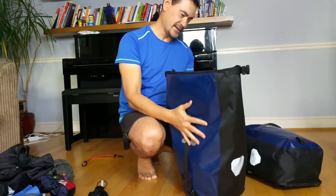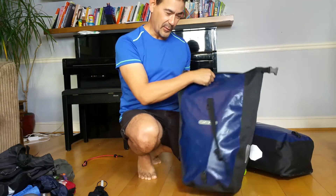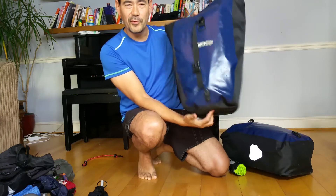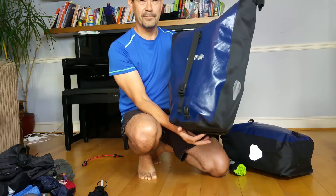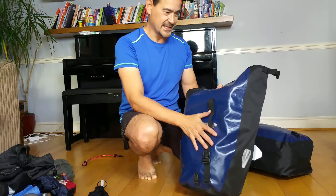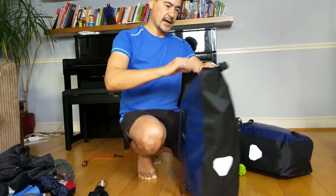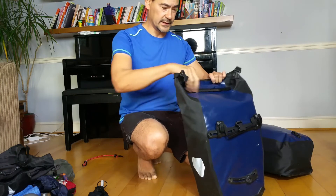Moving on to the larger rear panniers. I've got two of these — Ortlieb. Ortlieb are amazing. People will swear by them — they last for life. They're a bit more expensive but they won't let you down. I've had these for years and they've hardly got a scratch. They are completely waterproof. You can actually submerge these particular ones when properly sealed.